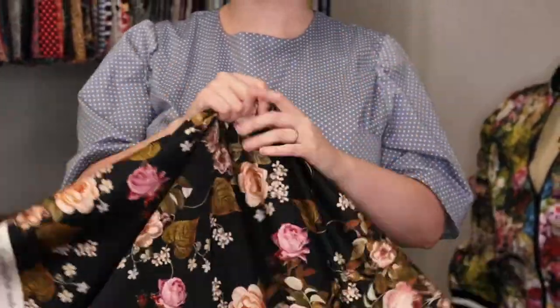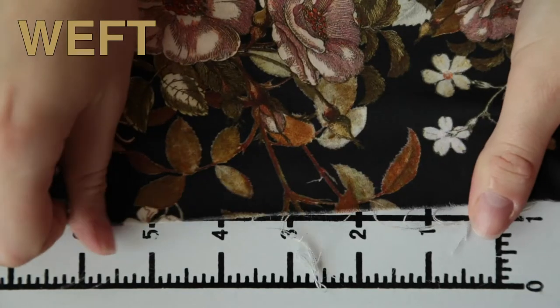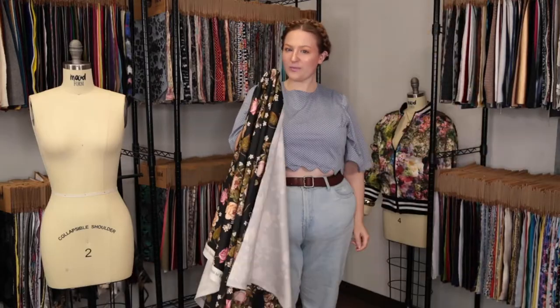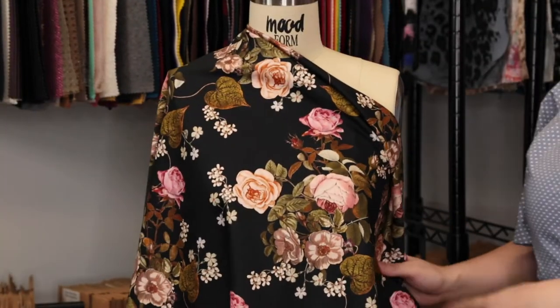This product has a creamy soft hand. It features no stretch given the warp, but decent weft stretch, and it is just slightly translucent in some lightings. This product has a voluminous yet crisp drape and I love the way these flowers blossom on the black background.